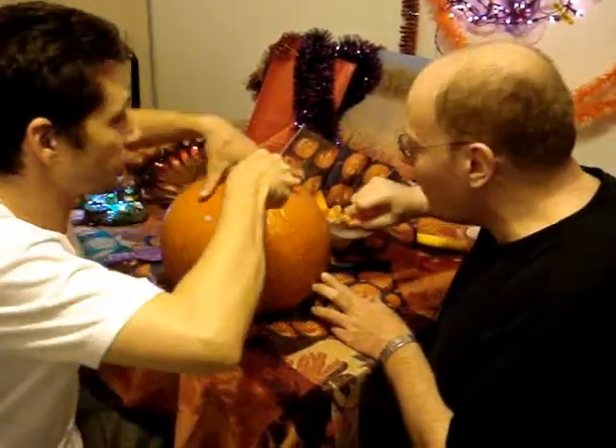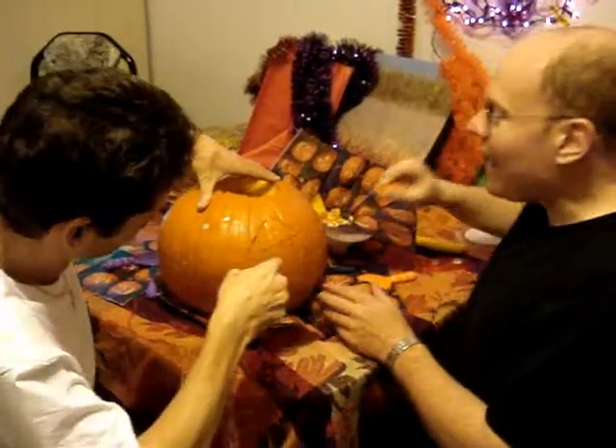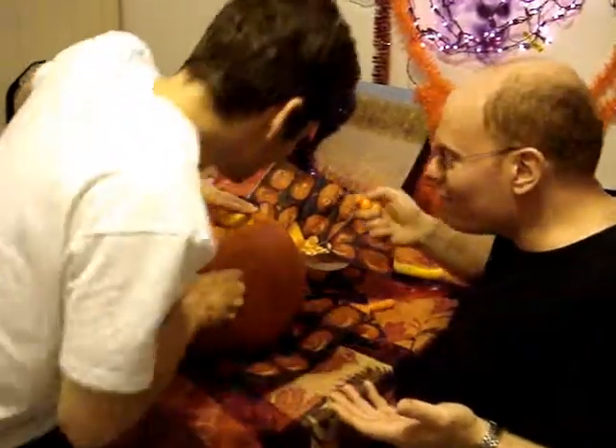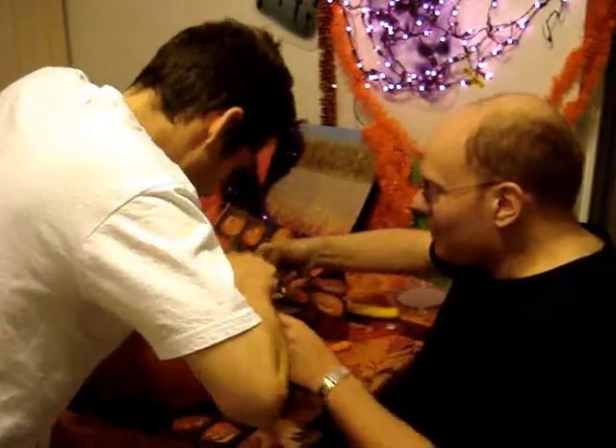Trust me, it's a woman — to the pumpkin. But how come you had the head start and I'm finished? You had the head start, I'm finished, and you still have to start. Look at it — one eye is done, my friend!